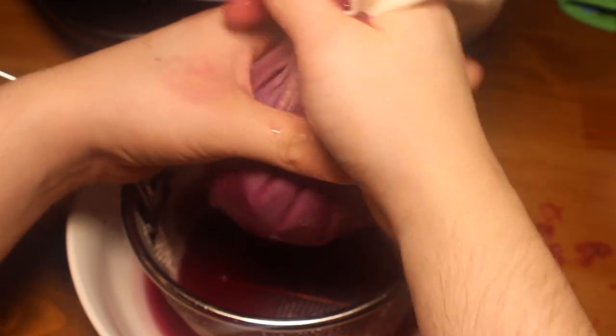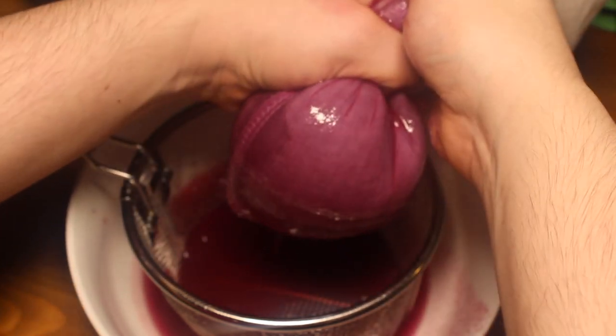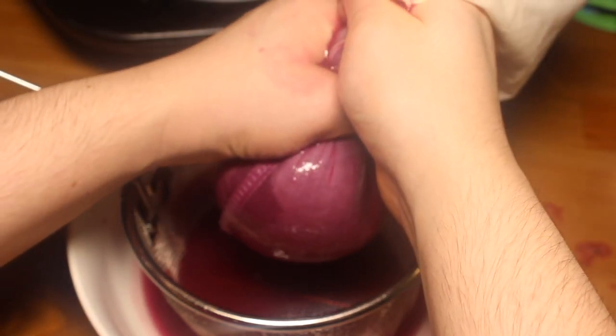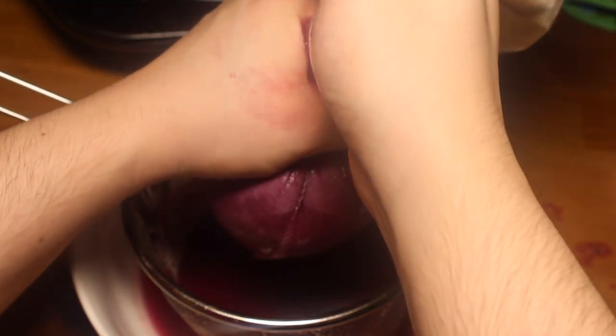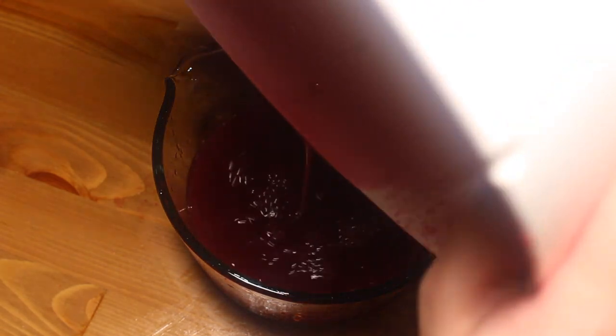Now we're gonna strain this whole mess through a cheesecloth or, like me, a nut bag, which I've never used to make nut milk, but it's a really good strainer for things like this. You're gonna want to wait till this mixture cools down. I'm doing it right now because I have kitchen hands. When all is said and done, you should have about two cups of liquid.